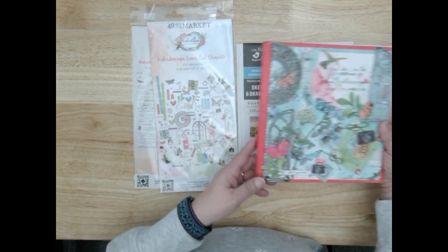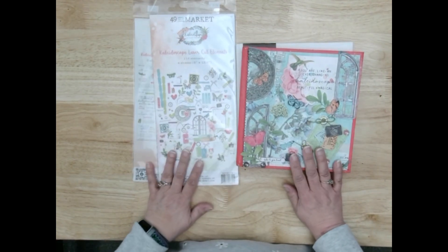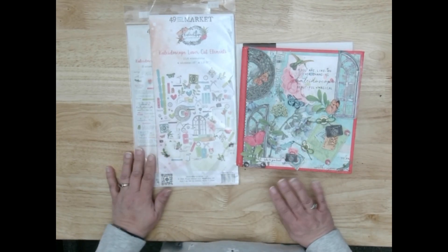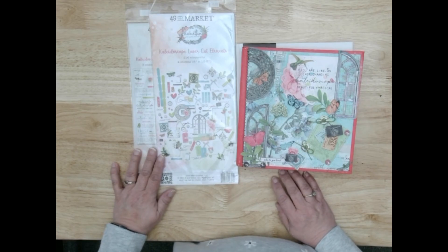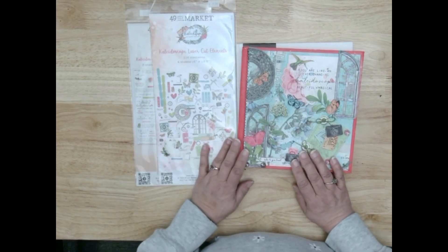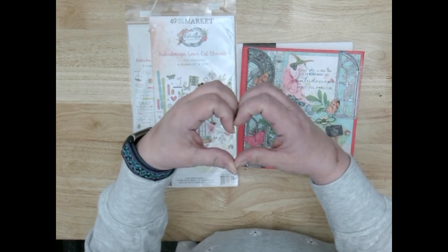This is our mixed media canvas covered book. If you want to take the class, stay tuned to our newsletter, our Facebook, our website, and our YouTube channel. Don't forget to like, share, and subscribe on YouTube. On behalf of Frankie and the entire team at Let's Create, thank you for watching.